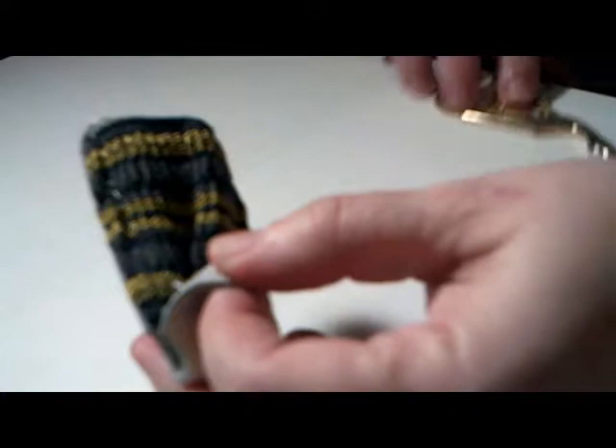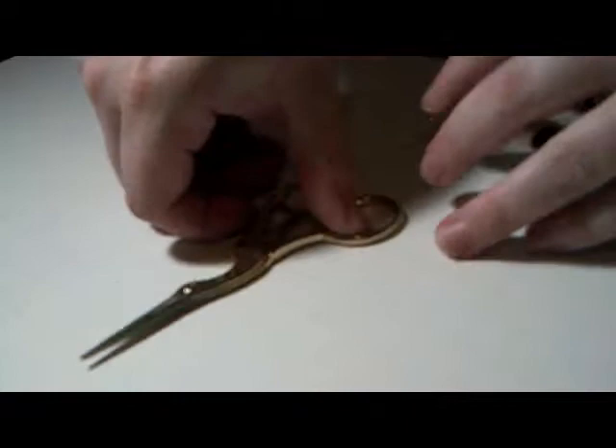I'm using my trusty stork scissors to cut the thread that attaches the leather to the knit stretchy cup thing. Did you know that stork scissors were originally used by midwives for delivery? They kept them in their embroidery bags and then used them for embroidery while they were waiting for the baby to arrive. Over time, as midwife deliveries became rarer, the scissors made the jump over to the embroidery basket permanently — or so the story goes.